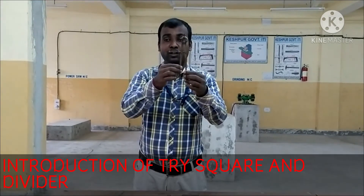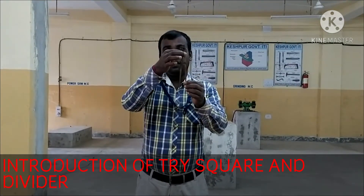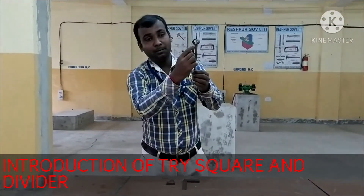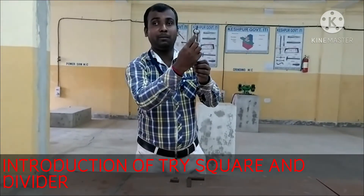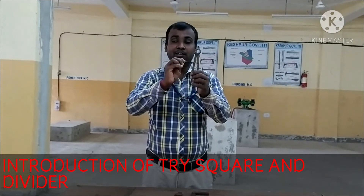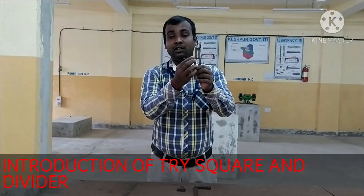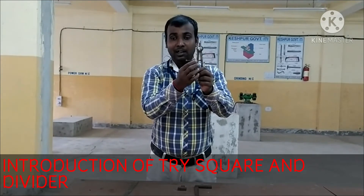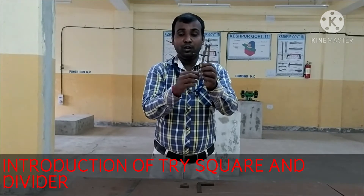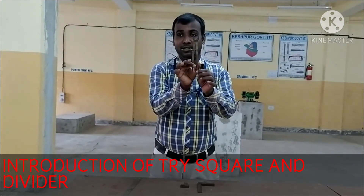And we have the two legs — the same legs. We have to hold the same leg. There is a fulcrum roller and the whole body of the divider. This is the screw, and this is the screw. We have to hold the knot. I will show you how to adjust the distance between the legs.